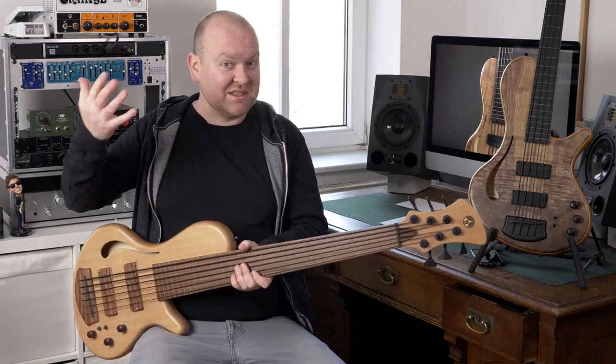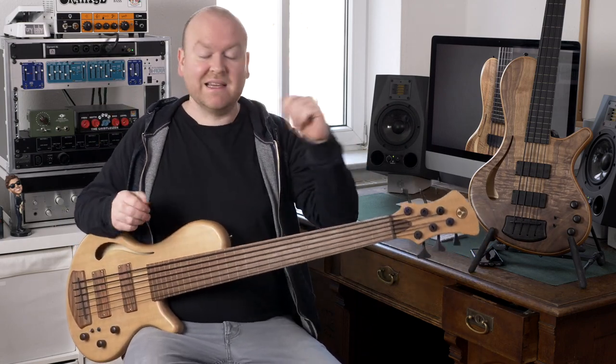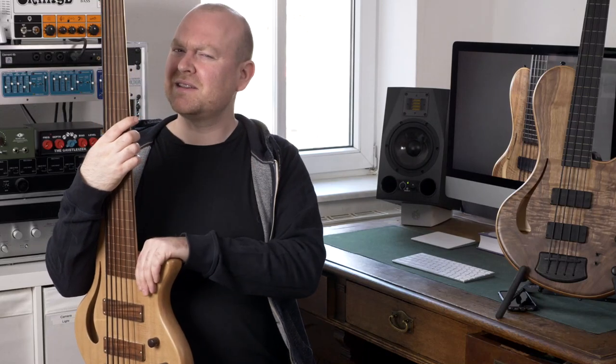Hollow because it's hollow-body, and 33 is the scale length. A little fun fact: until I talked with Nicola about these basses when they arrived and went through all the specifications, I actually didn't know that my bass, which I've owned for almost 4 years, has a shorter scale. I'm sure that says something about my super professional approach.